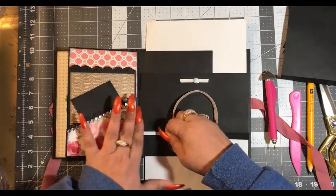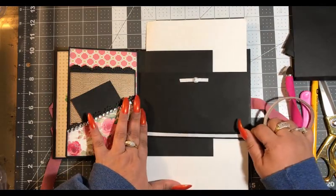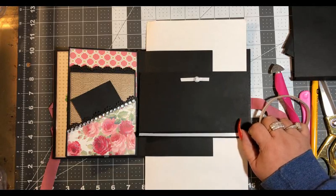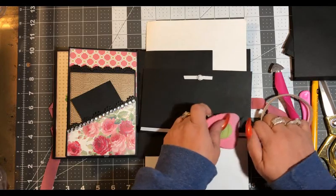We're just going to put our tape down the middle. I always use a little glue to help it adhere better.